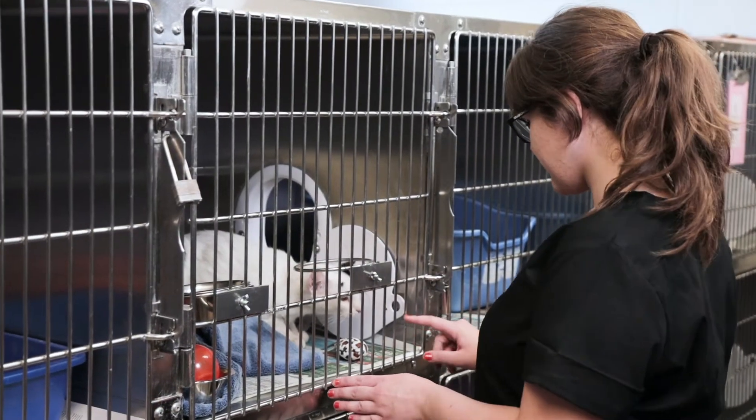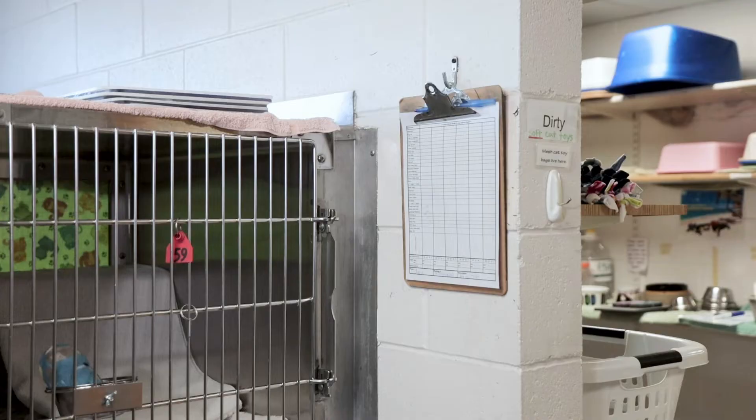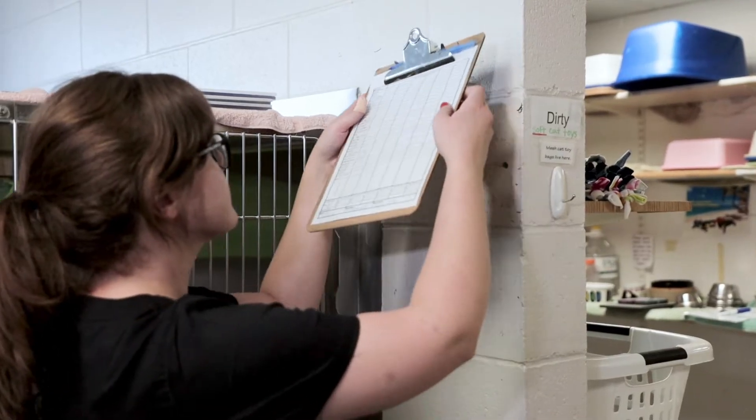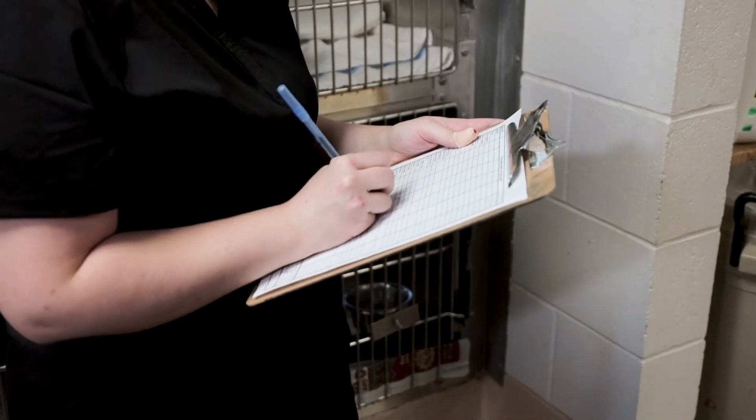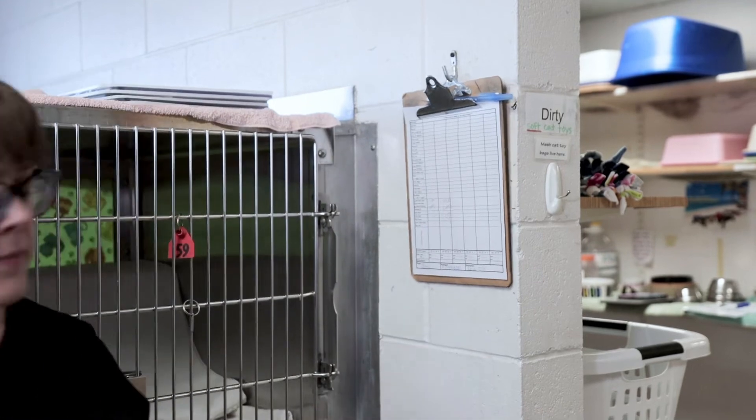If an enclosure is occupied, prior to opening observe the cat for physical and behavioral health conditions. If concerns are present, report concerns according to your agency's protocols. Cleaning tasks or order may need to be modified to avoid disease spread.